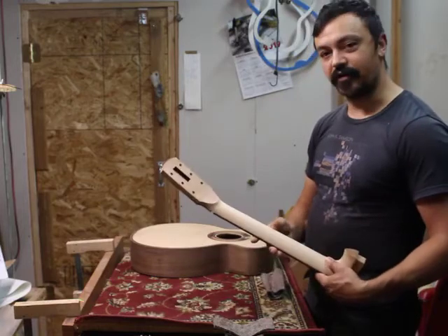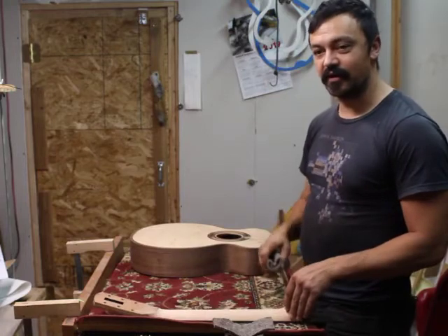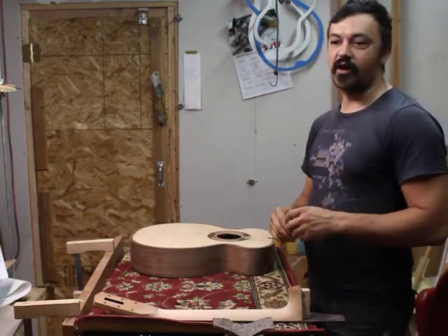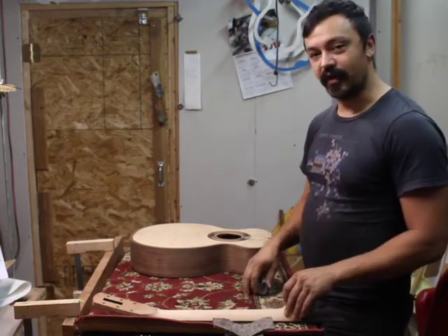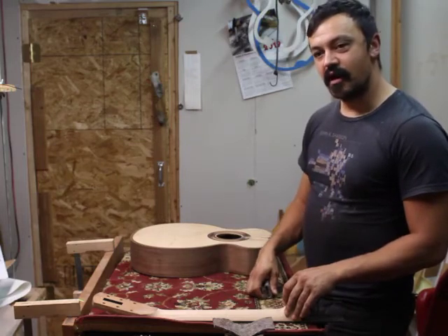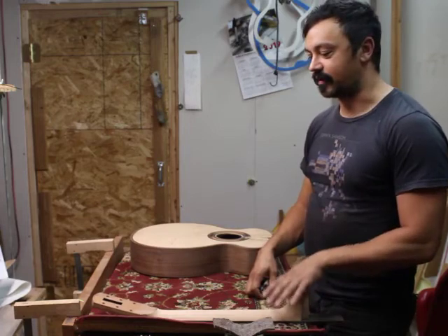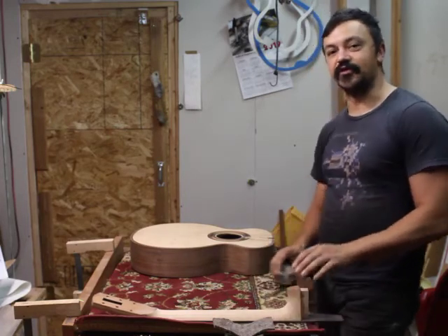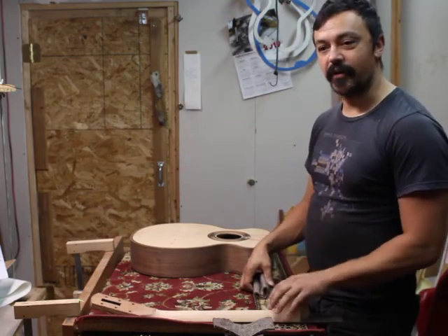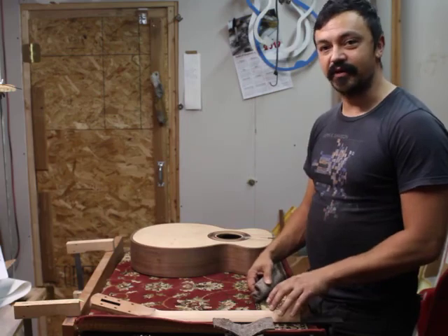So yeah, that's pretty much it for a neck carve. I hope you liked the video. If you did, please hit the like button. If you're interested in learning more about guitar building in general or my specific hand-building process, you can subscribe to my channel and check out my other videos. You can also click the link in the description to my website to read more about the one-on-one classes and consultation I offer, and to see some more of my finished work. I hope to see you next time — take care and thanks for watching.